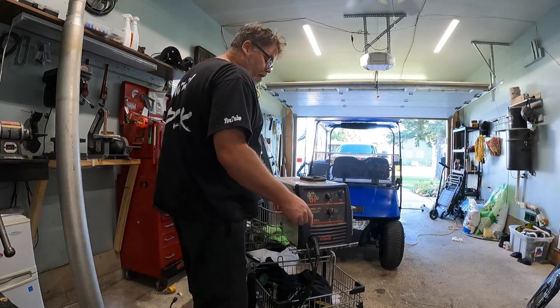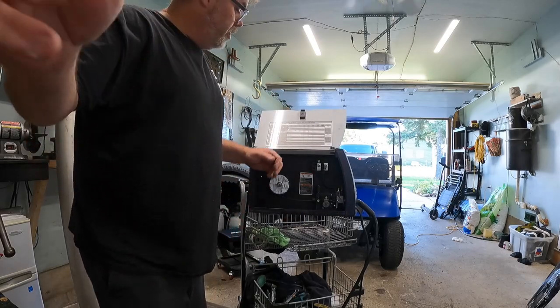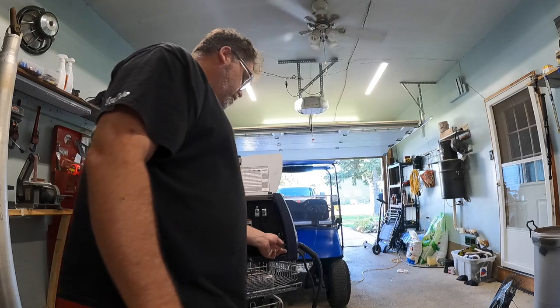And I got a new whip for it because it's broken right here. If they get broken right there, they don't work too good, especially if they're broke right there. So I'm going to take this thing apart and change that out. It shouldn't be that hard — I think you just turn the screw and out it comes.